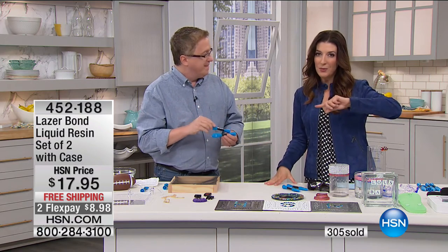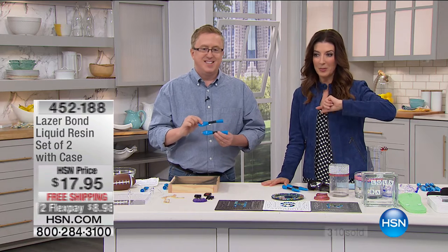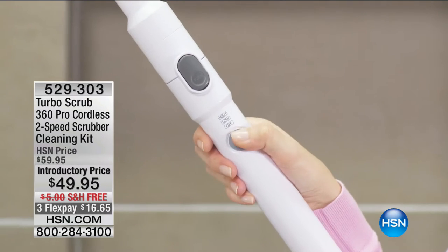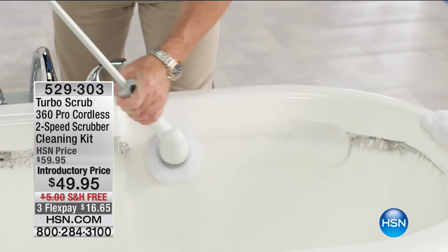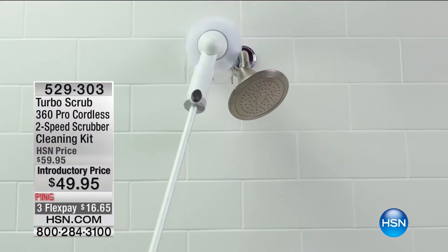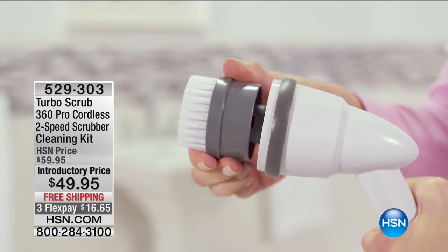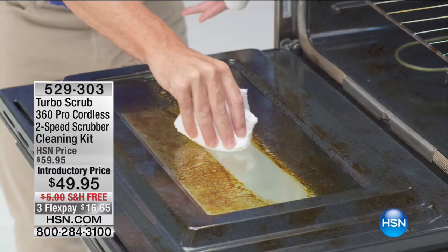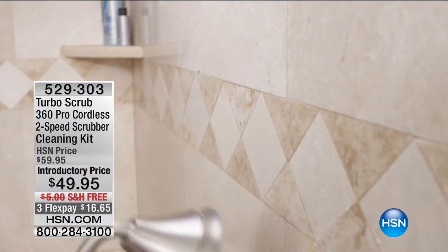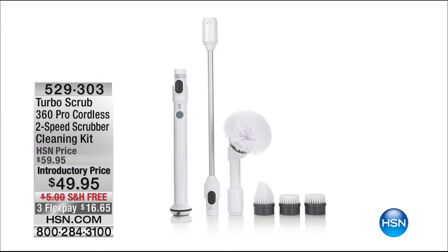We want to mention a few items coming up. If you're already a LaserBond fan, let's go ahead and talk Turbo Scrub. And Matt's going to stick around. It's like your new best friend — it's going to go to places you've never gone before, like behind your toilet. No more back bending, no more reaching, no more elbow grease. Let Turbo Scrub do the work for you. You can start shopping Turbo Scrub — that's our most powerful, chargeable, cordless Turbo Scrub ever offered here for $49.95, with free shipping and monthly payments.